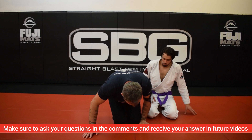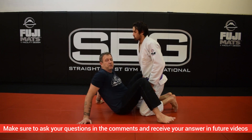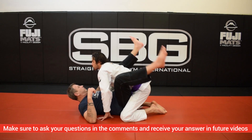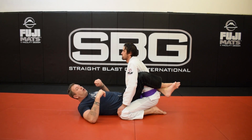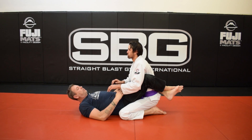Everything in fighting — any kind of fighting, warfare or otherwise — involves managing space, managing distance. So the answer to using the guard to defend against somebody doing ground and pound means you have to manage the distance very well.